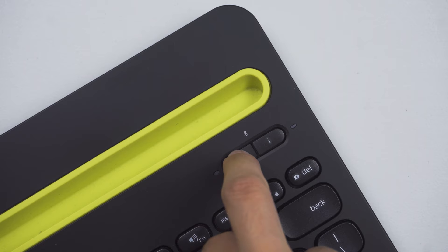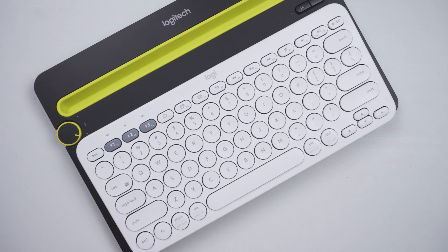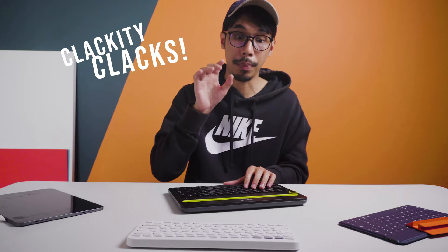Unlike the K380, the K480 requires a few extra steps for first-time pairing. To pair with Windows, Android, or Chrome-based devices, you long-press the PC button. To pair with an Apple device, you press the I button. The keys are not as rounded as the K380, and the typing experience on this keyboard is really good and satisfying — probably because of the clackety-clacks of the keys, yes, I'm calling it that from now on. It is loud — in fact, the loudest among all three keyboards here.